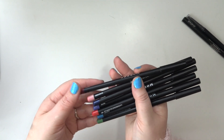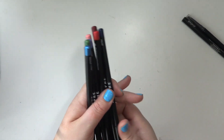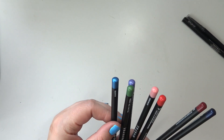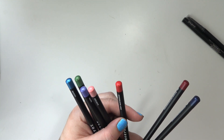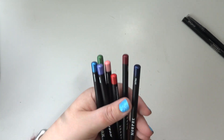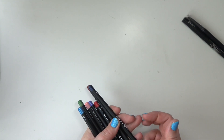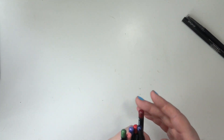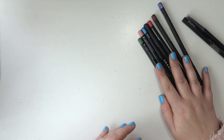I've got lots of these Morphe color pencils — they're supposed to work as both eyeliner and lip liner. I have the shades Harper, Falling for Green, Faith, Sunkist, High Maintenance, Linda, and Extra. I actually really like these — they go on very easily, although the caps don't like to stay on, which is kind of annoying.